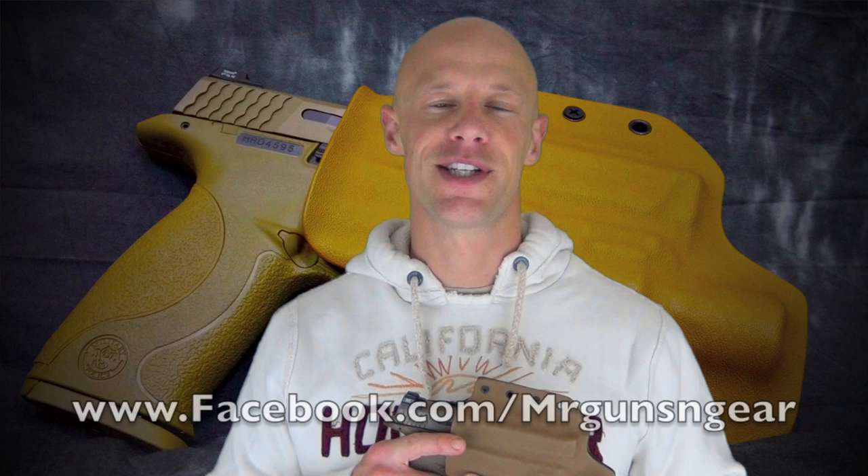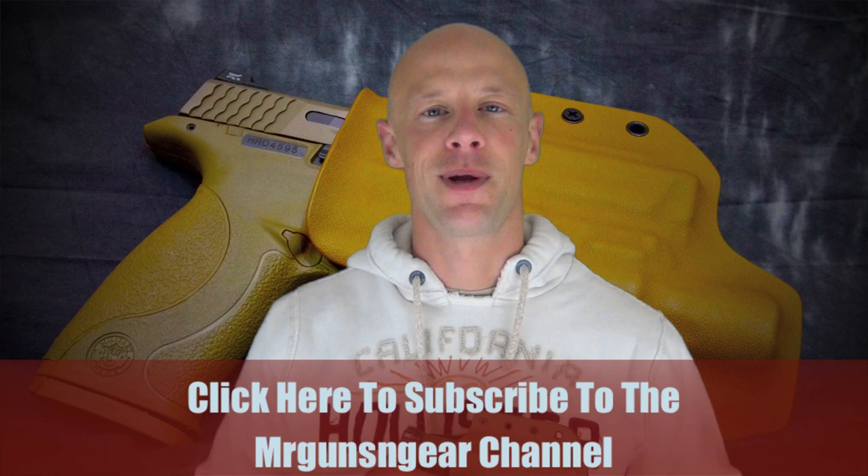They are currently offering a discount for my viewers — 5% off all orders, posted on screen right now. Just use it at checkout to get the discount. Thanks to them for offering that. All in all, good holster, as advertised, works well, no complaints. If you have any questions post below in the comments or over at my Facebook page — thanks for watching, thanks for subscribing, and I hope to see you in the next video.